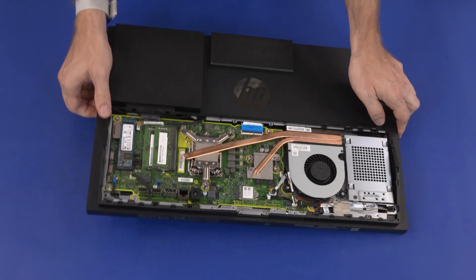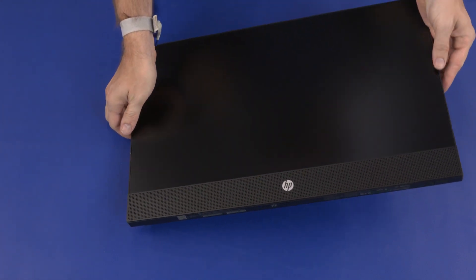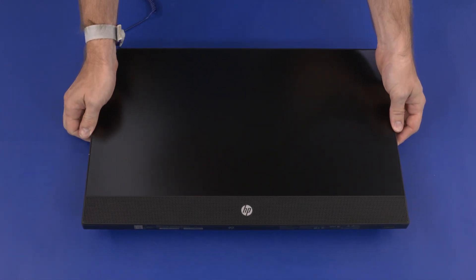Carefully turn the unit over and gently set it down with the display facing up. Take care when setting down the unit — the webcam and external connectors can be damaged.